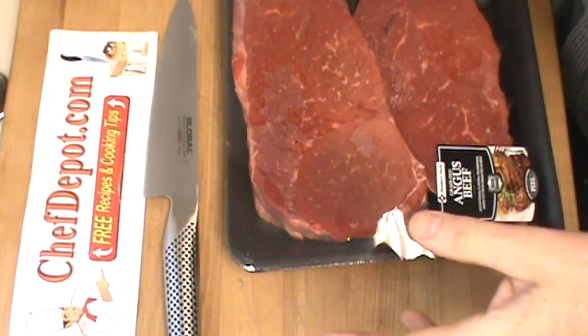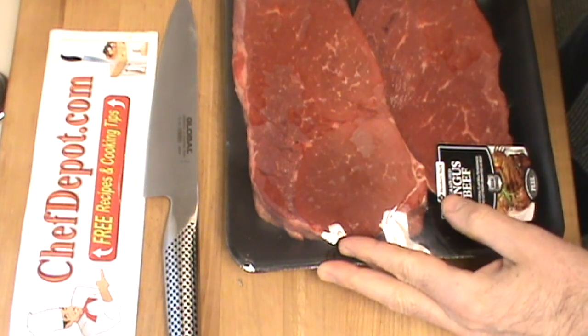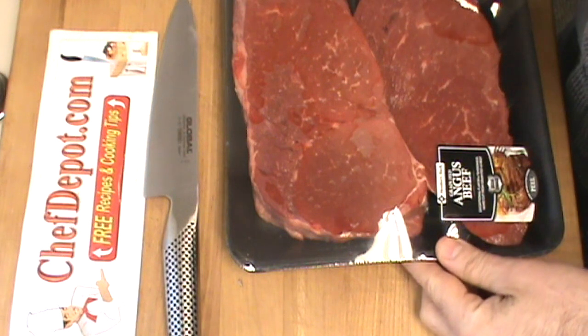Hello, Chef here. Today I'm making a braised beef stew with wild mushrooms and herbs. If you follow along, I'm going to show you how to braise beef.